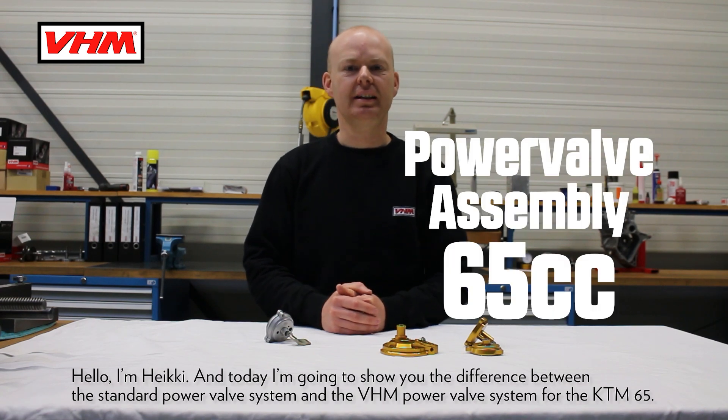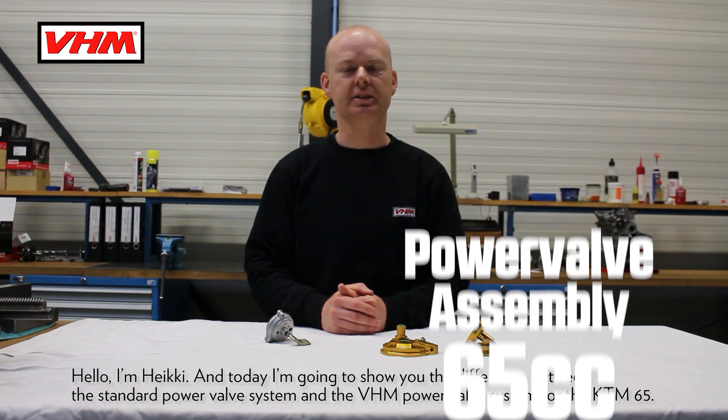Hello, I'm Heiki and today I'm going to show you the difference between the standard power valve system and the VHM power valve system for the KTM 65.